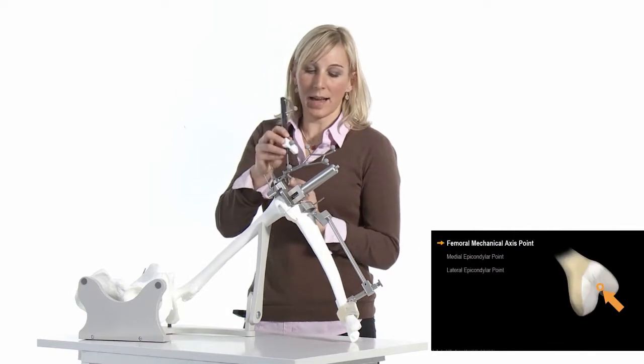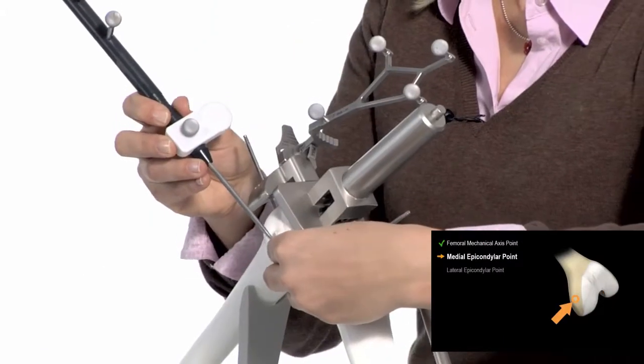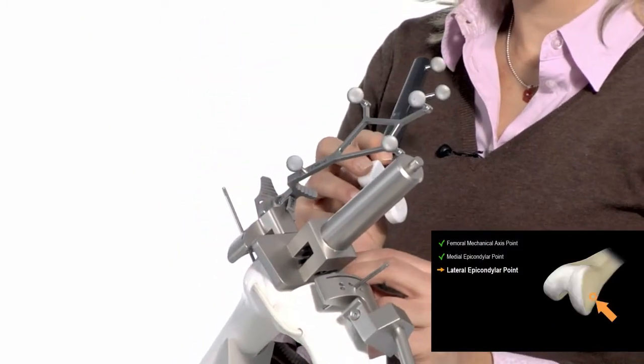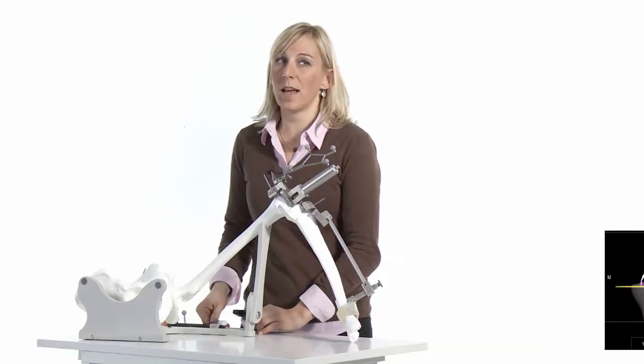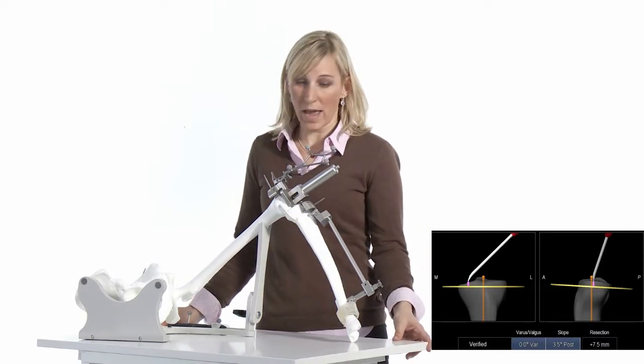Then you take the mechanical axis and finally the rotational references. The registration is done, and again the software shows you the values for varus/valgus, slope, and resection height.